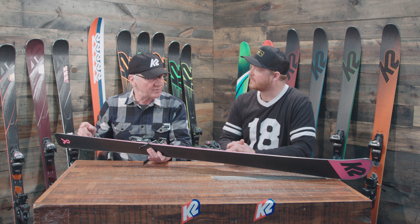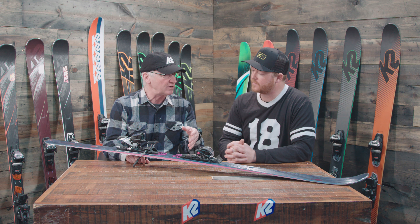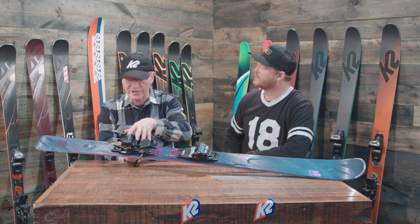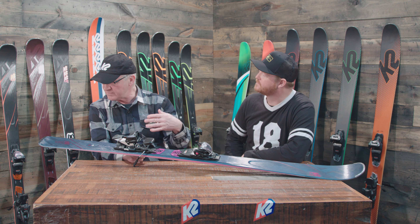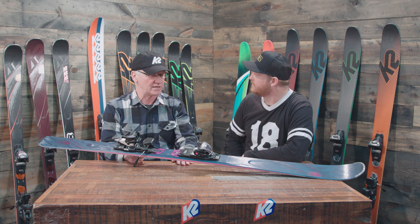Full sidewall on this ski, but it doesn't go all the way — it just shortens up right by the tip and tail of the ski, so it's going to be a little bit easier to initiate for the woman skiing on it. But it does have a lot of carbon stringers that run through this ski, and that carbon material gives the ski a lot of stability underneath the foot and a really good edge hold.